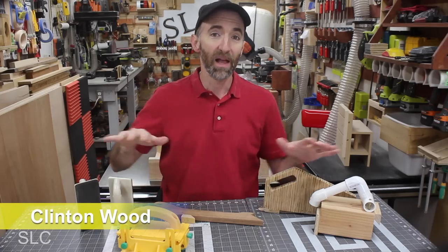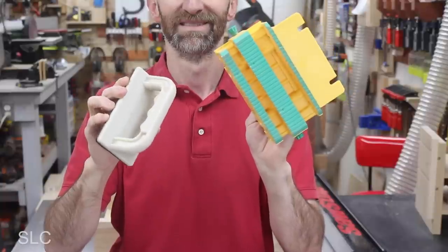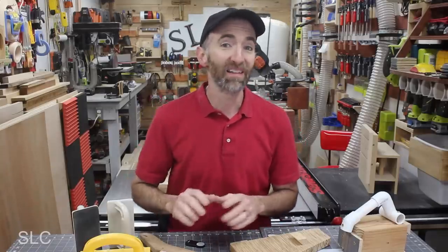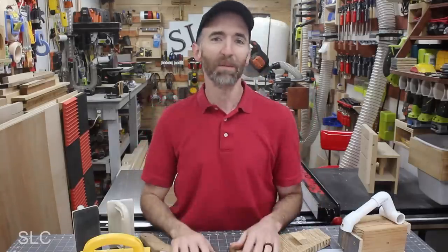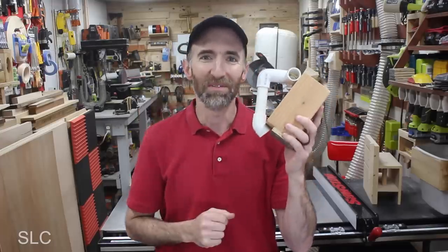Over the years, I've used a bunch of push blocks and push sticks — some that I've made, and some that can be purchased. But there's been one push block that is my go-to almost every time I use a table saw. This may not seem like much, but let me show you some of its benefits.